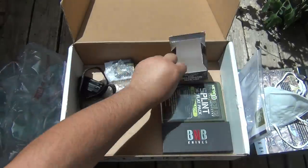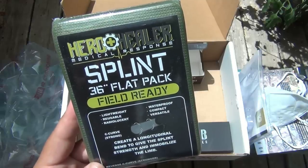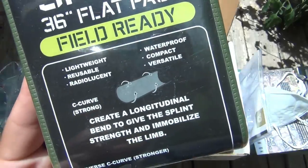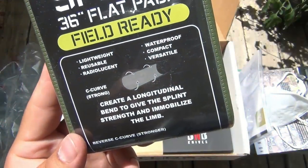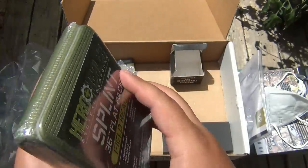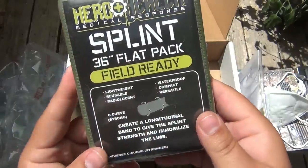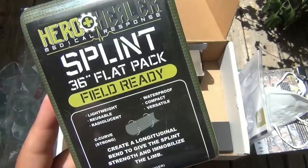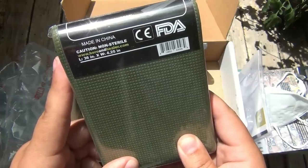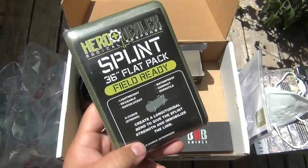It looks like we have two more things. This is a Hero Healer medical response splint - 36 inch flat pack, field ready. It creates a longitudinal bend to give the splint strength and immobilize the limb. The reverse C curve is stronger. It looks like a stiff piece of foam - you unfold the whole thing and put it in a C or U curve shape, and then you have your splint. Pretty interesting - never seen anything like this. It's 36 inches by 4.25 inches, non-sterile. This will go in the first aid kit - it could definitely come in handy one day.